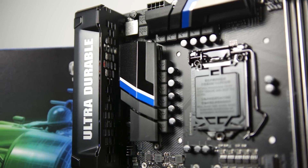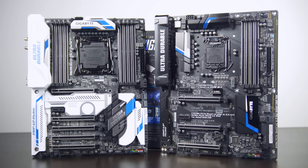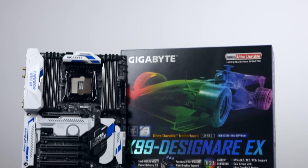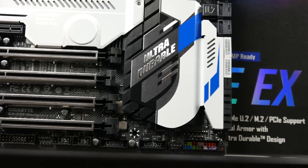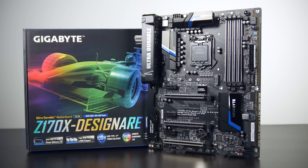Obviously there's going to be a different chipset for each of these, so we want to give a big thank you to Gigabyte for supplying the motherboards for all of our testing. We're using the X99 Designer EX for the 6800K and the Z170X Designer board for our 6700K.